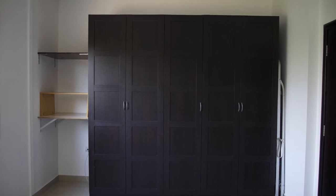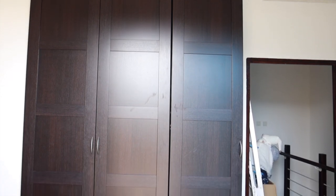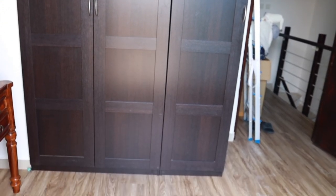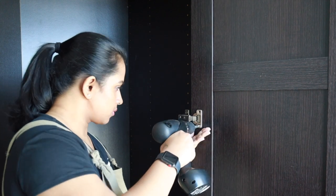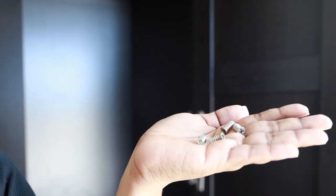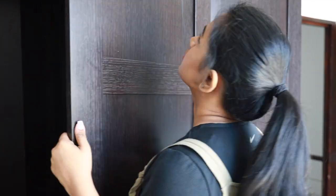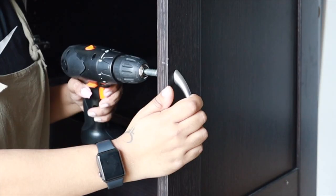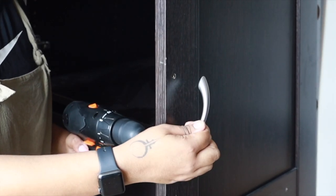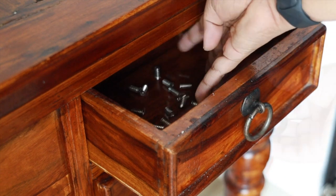We already had this IKEA PAX wardrobe in one of the bedrooms, so we decided to make use of it in our office space. It came with very basic interior organizers and I could see a lot of scratches on the doors, so it definitely needed a makeover. I started by removing the screws and the handles, and I kept all the screws safe — or I know I will regret it later.